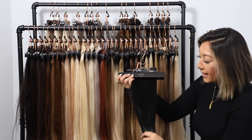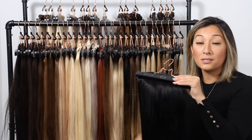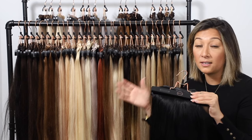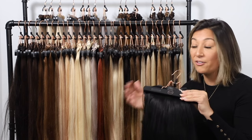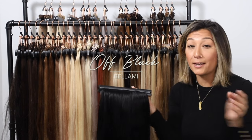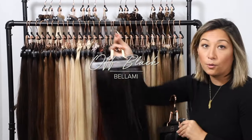With our jet black hair, this is the darkest color we offer, considered a level 1 — basically pitch black. If you color your hair black and walk out into sunlight, there's no reflection of any brown tone whatsoever, jet black is for you. A lot of people think their hair is black, but it most likely isn't — it's probably more along the lines of our off black, or 1B.